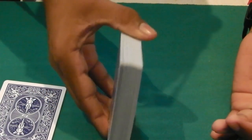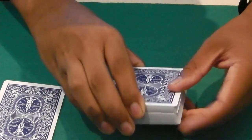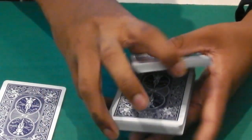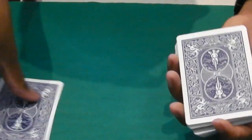Hold the cards like so, in a middle grip. Pick a portion with your pointer finger, grab that, and that's a Swing Cut. Just practice that and eventually you will get it.